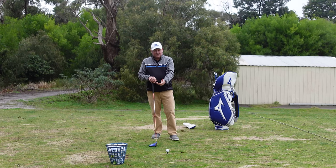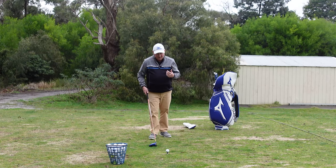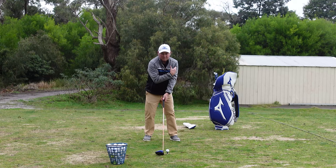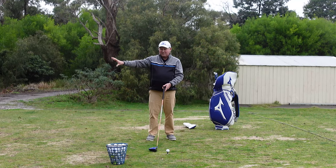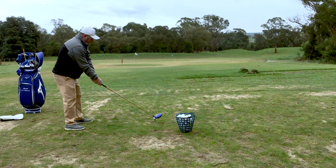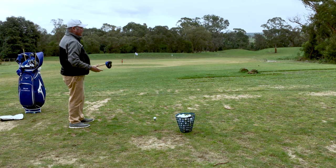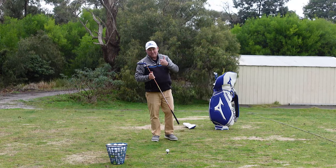If you've changed to a neutral grip and you're still hitting a duck hook, the next cause I would check is shoulder alignment at address. A lot of people start with their shoulders pointing left — it's a very common mistake. Get a friend to look from behind, take a video, or use a mirror. If your shoulders aim too far left and you have a correct release, the ball is going to start left of the target and go further left.